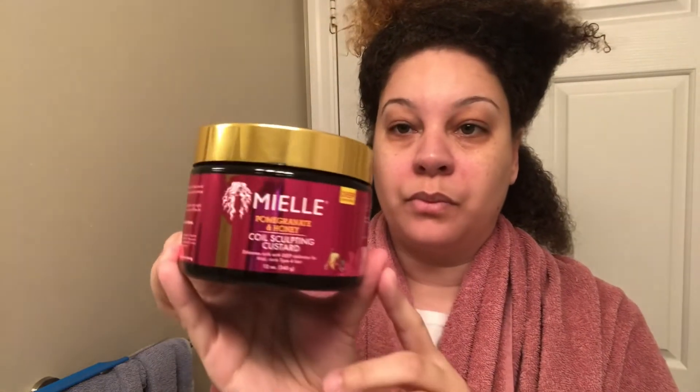I'm going to take my first product, which is the Miel leave-in conditioner from the honey and pomegranate collection, and apply that through all of my hair in the back. My part is a little crooked but it's no big deal. I apply the leave-in conditioner and pay special attention to my ends to make sure they stay moisturized.